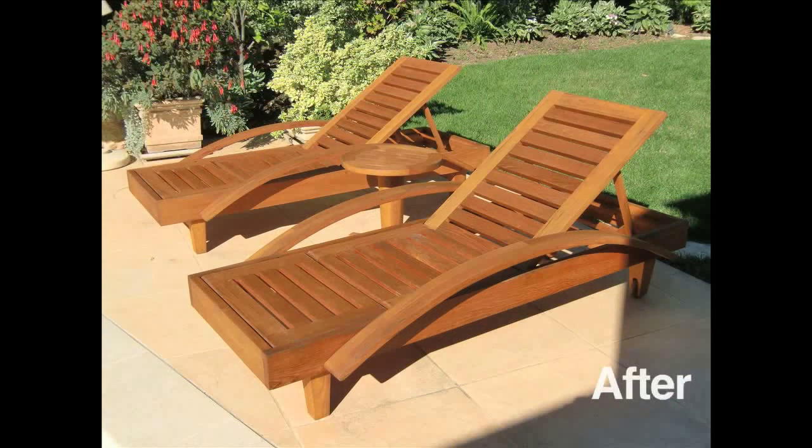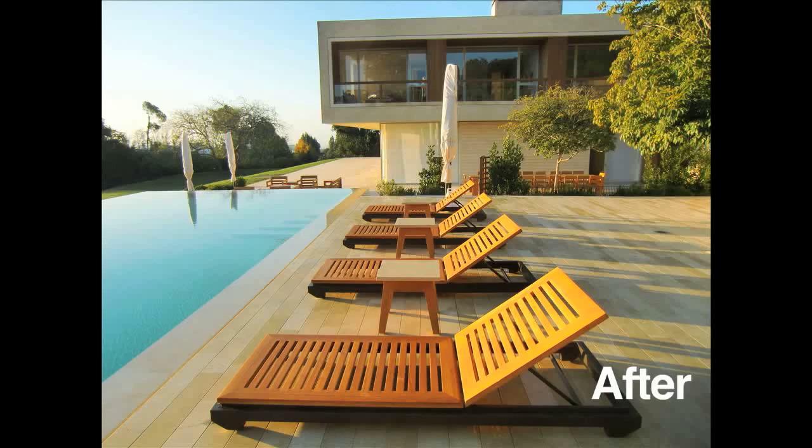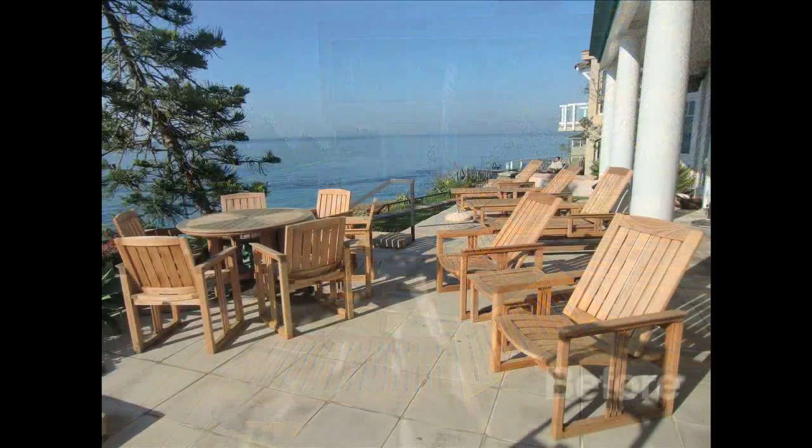The surface is smooth and all dirt, oxidation, and mold is removed from the furniture. After that, we clean the furniture with a wood brightener to promote the color and kill any mold that may be embedded in the wood and prevent it.